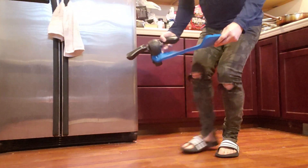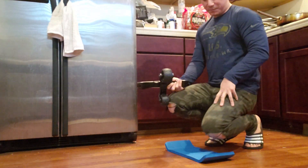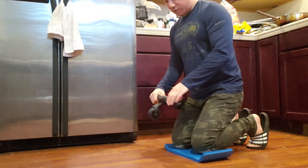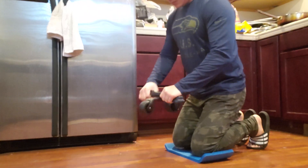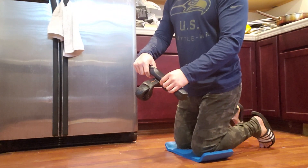Let's see how we use it. I'm doing this in my kitchen — it's got hardwood floors, which is easier than carpet. There's extra padding included — that's where you put your knees. I'm going to take off my slippers and go barefoot.